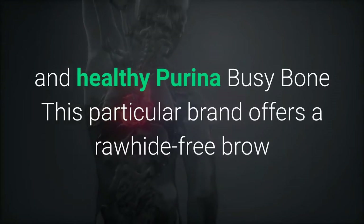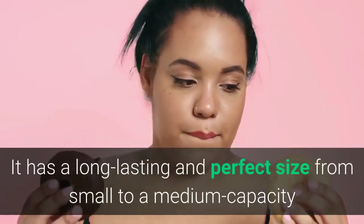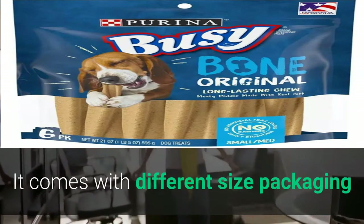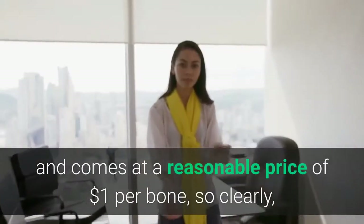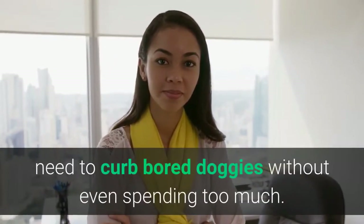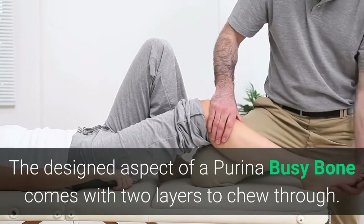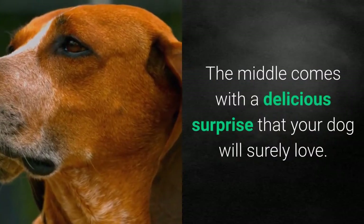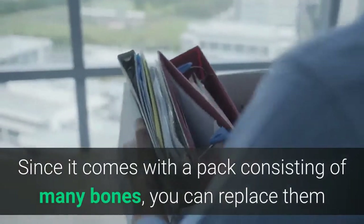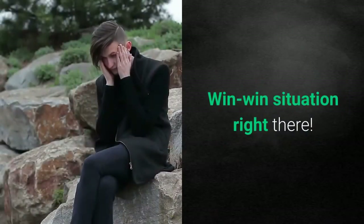Purina Busy Bone. This brand offers a rawhide-free bone that can be digested easily. It has a long-lasting, perfect size from small to medium, tailored for Yorkies. It comes with different size packaging at a reasonable price of about $1 per bone, making it an excellent choice for bored doggies without spending too much. The Purina Busy Bone comes with two layers to chew through, and the middle contains a delicious surprise your dog will surely love. Since it comes in a pack with many bones, you can replace them without needing to go back to the store — a win-win situation.